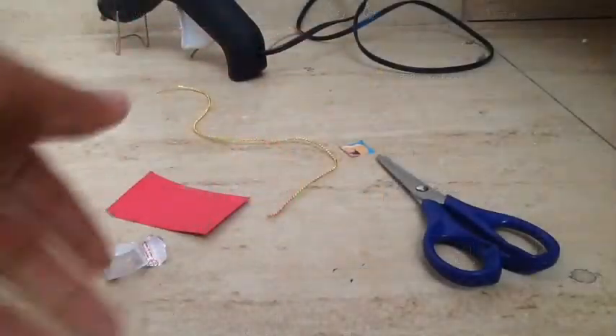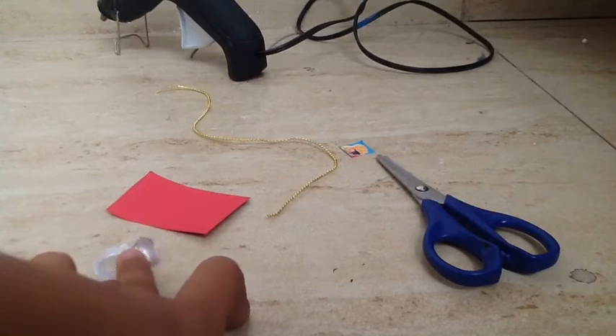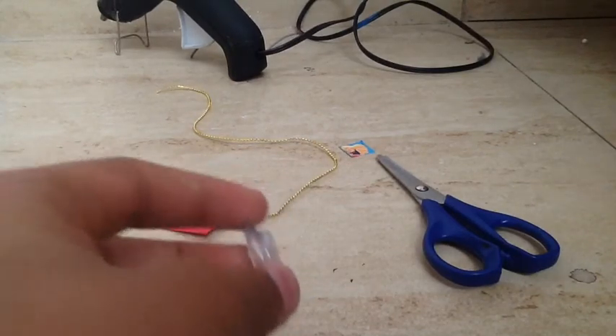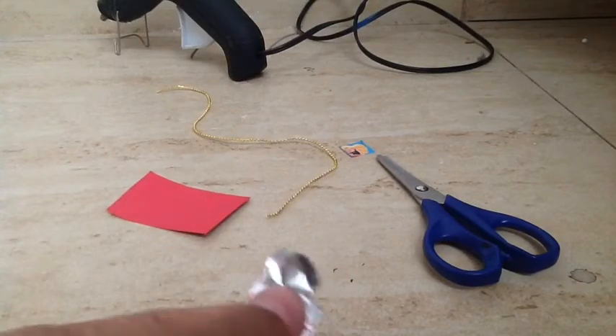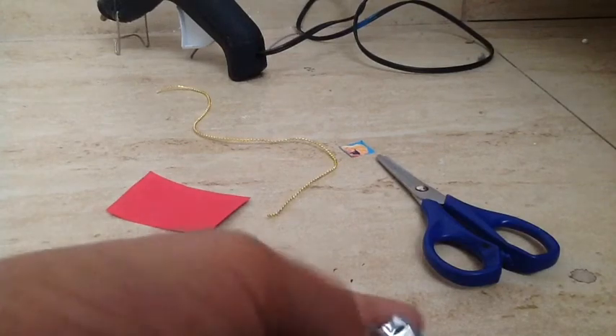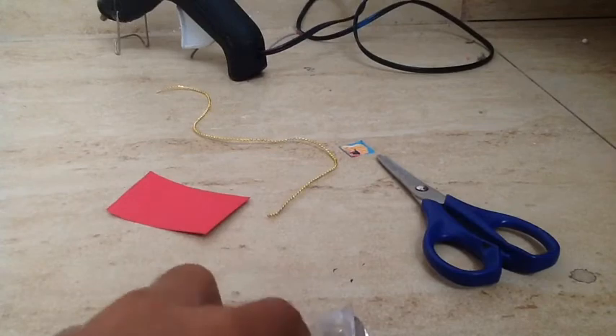Hey there guys, it's me again. As I promised, in this video I'm actually going to show you how to make a keychain. Basically for this you'll be needing an empty tablet container — not a can, just this round thing — because it is see-through inside, so this will be really useful.